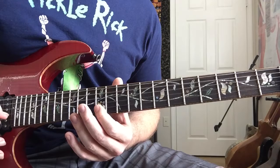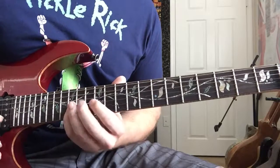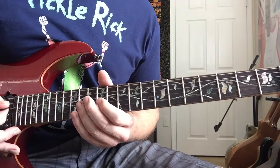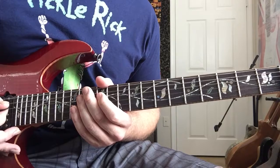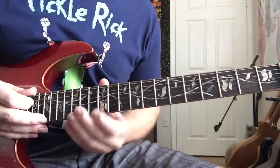Then the 12th on the B string, then 14 and 12 on the G string. Finish it with a pull-off from 14 to 12 on the G string, and the last note is 14 on the D string.